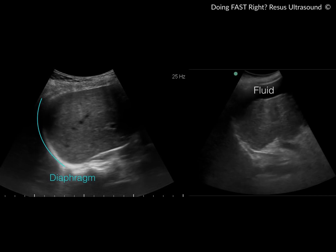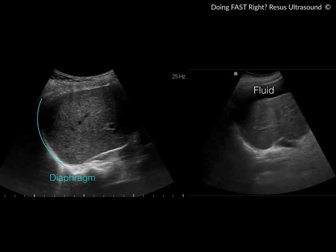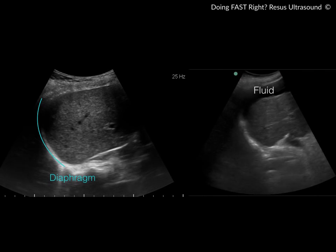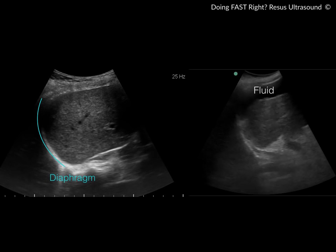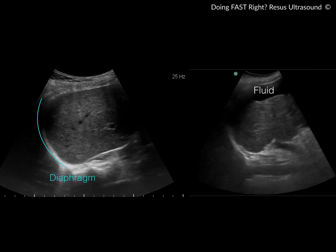When the patient has fluid, you can see a black area under the diaphragm. This is very critical, especially when a patient has minimal fluid in the left upper quadrant — such as in splenic rupture — where there may be a loculated or small fluid collection in an area that is not a typical splenorenal or hepatorenal space.